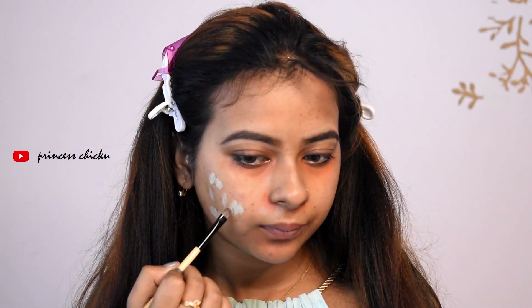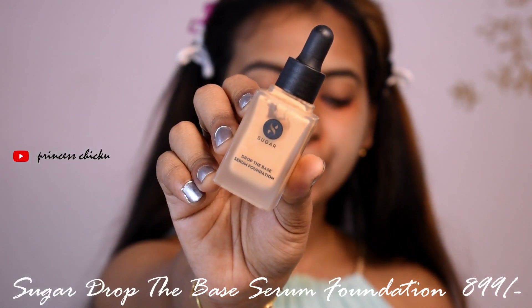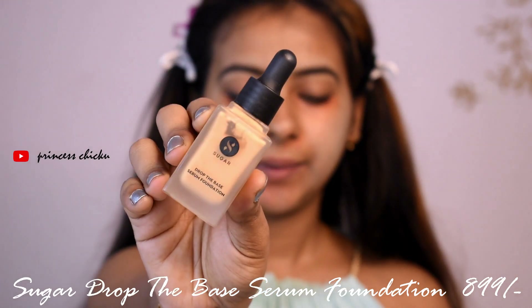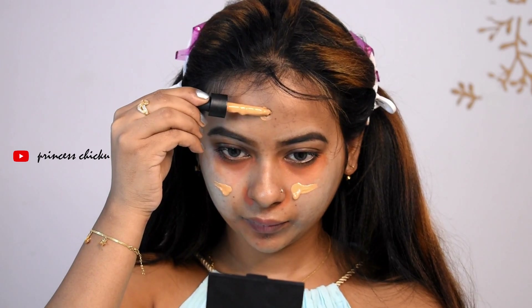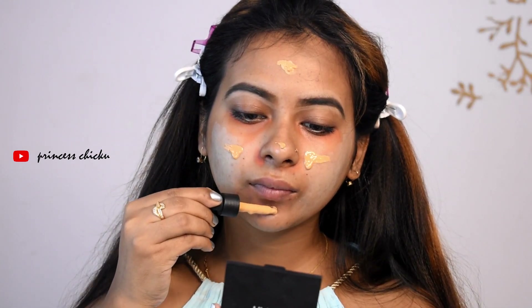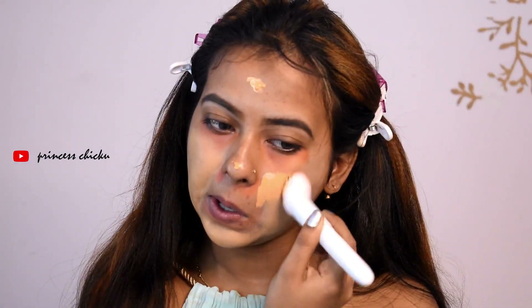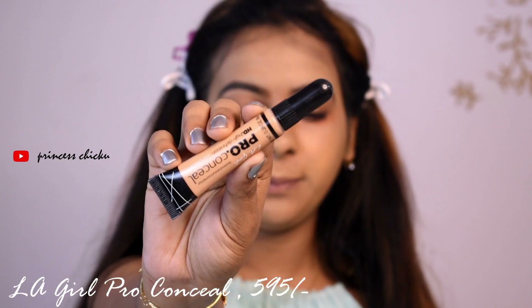I will use Sugar Cosmetics Drop The Base Serum Foundation in shade 42 Glaze. This is perfect for dry and combination skin because it provides a dewy finish and it doesn't mattify. I used the Pro Concealer in English Medium Beige.